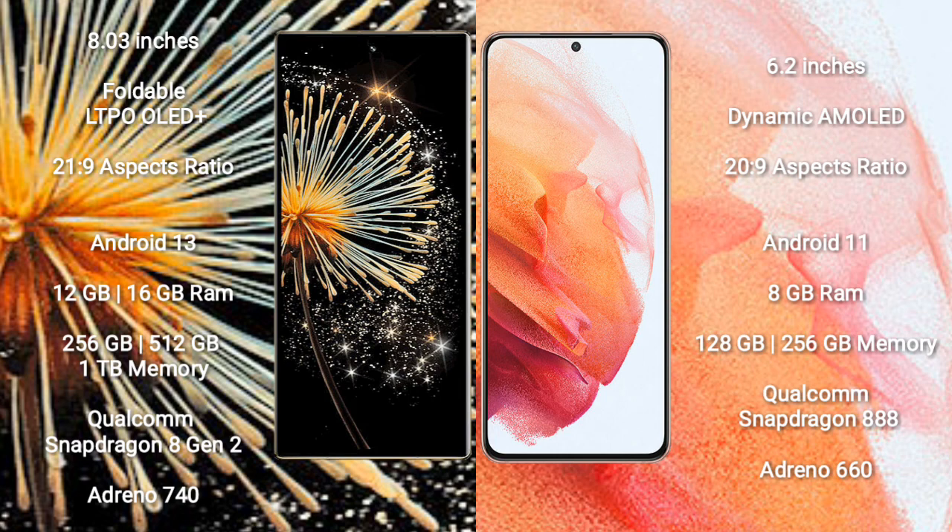The Xiaomi Mix Fold 3 runs on Android 13, while the Samsung Galaxy S21 runs on Android 11. The Xiaomi Mix Fold 3 comes with 12GB or 16GB of RAM and 256GB, 512GB, or 1TB of internal storage.